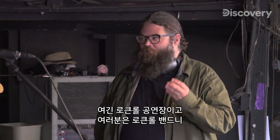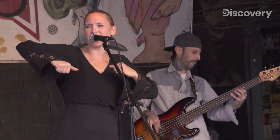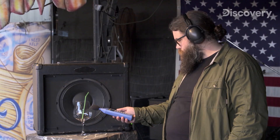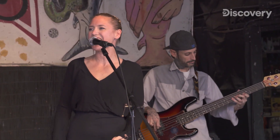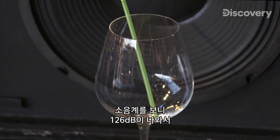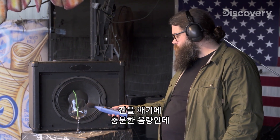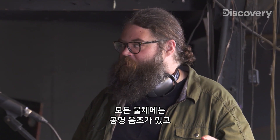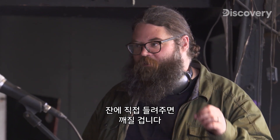Glass wine goblets are especially resonant because of their hollow tubular shape. So this is a rock and roll venue — can you rock so hard you break that glass? Our sound level meter indicates we got 126 decibels, more than enough volume to break the glass. So why didn't it break? Every object has a specific resonant tone, and we need to find that tone, isolate it, and focus it directly at the glass to get it to break.